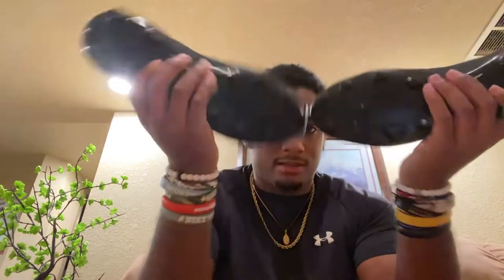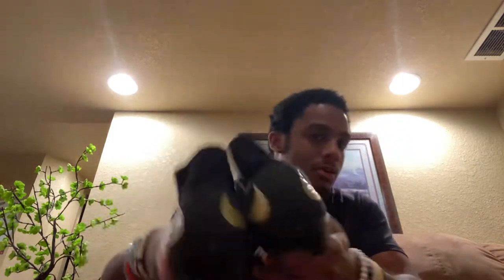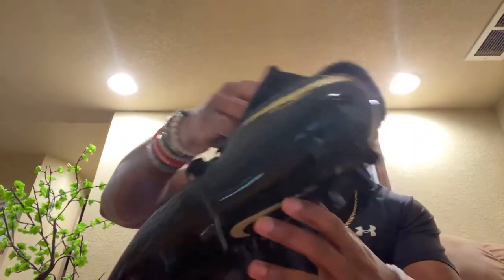So I have these Nike Hypervenom soccer cleats — I have no idea exactly which version, it's from a couple years ago. Black and gold, kind of cool, kind of bougie. I don't have a lot of black cleats but I have these Nike Hypervenom cleats.